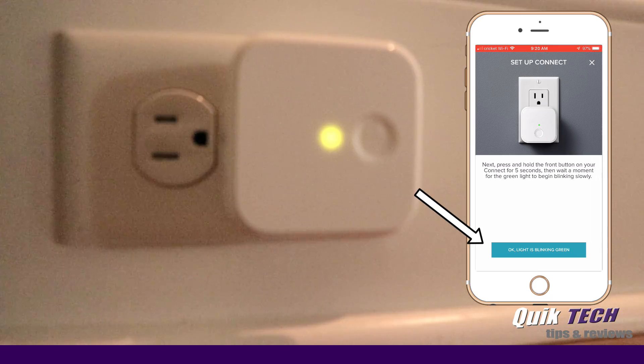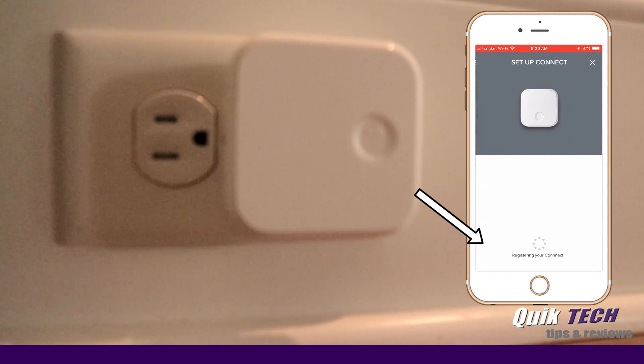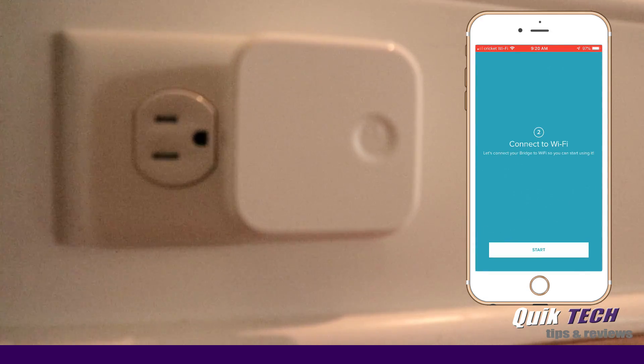Press and hold the front button on your Connect for five seconds, then wait a moment for the green light to begin blinking slowly. I already have a slow green blinking light — it started on its own — so I'm going to say 'OK, light is blinking green.' Now it's scanning and it obviously found my Connect. That was pretty quick, and we're going to go ahead and say Start so it can connect the bridge to Wi-Fi.